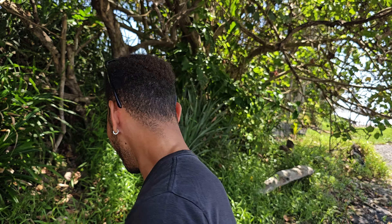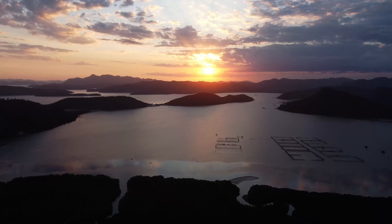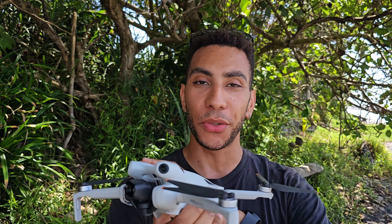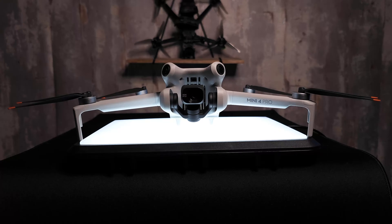Getting cinematic drone shots is actually a lot easier than you think. I've been flying stabilized drones for quite a while now and I've come to this beautiful island here of Bali to share with you 10 cinematic drone shots that are going to completely transform your footage. I'm going to be using the DJI Mini 4 Pro for this video, but if you have any type of DJI stabilized drone, you're going to be able to perform all of these different maneuvers.